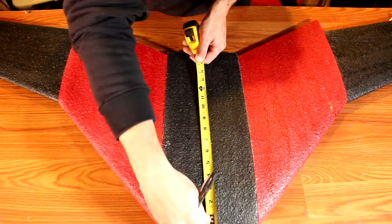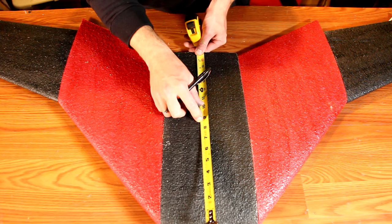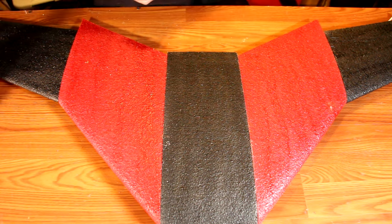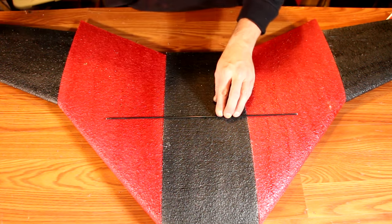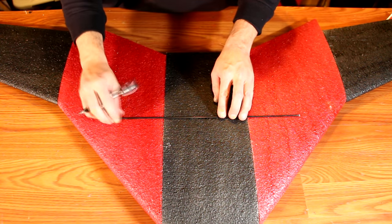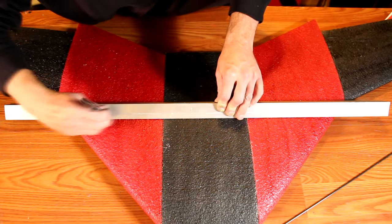Use a tape measure or other measuring device to mark the locations of the spar on the bottom side. Both spars should line up with the two spars you put on the top. The front spar will be approximately nine inches from the nose of the airplane, so make your mark and then repeat the same procedure for the bottom as you did with the top to install your spars.